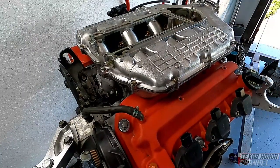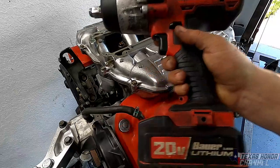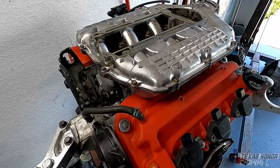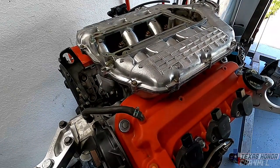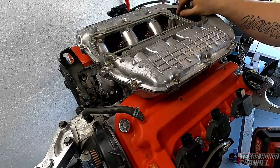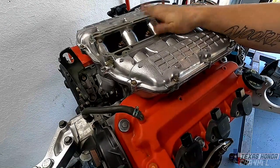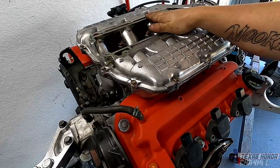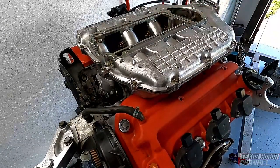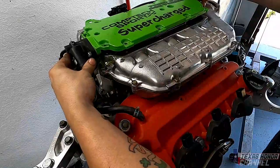I don't know the proper torque specs for these, but every time I've tightened them down with the Harbor Freight impact and got one or two ugga-duggas, it's been pretty good. I just don't want to over-tighten them. Definitely check for proper torque — you want to make sure these are torqued properly. I've personally never had an issue, but do as I say, not as I do. Now we're going to go ahead and put the top cover back on.